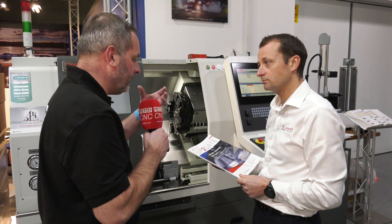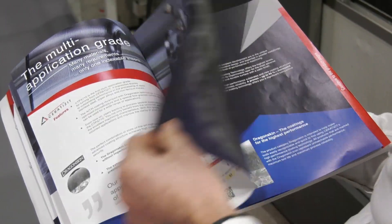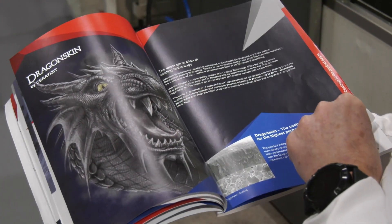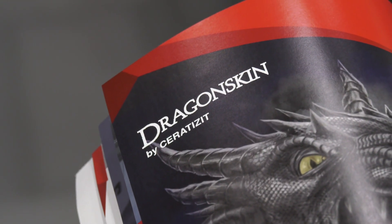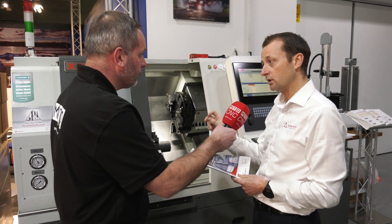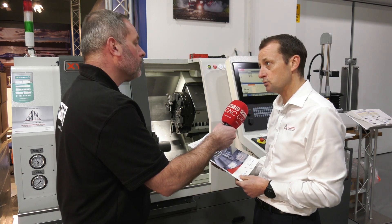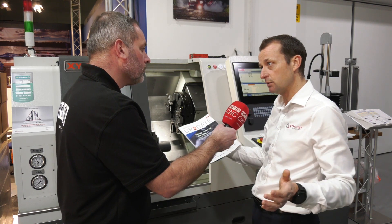And when you look at the actual grade but also the coating — you guys are very famous for dragon skin. Has this product been developed just based on dragon skin? It's both the carbide grade but also, very importantly, dragon skin coating. This product has dragon skin coating on it, and that's one of the big benefits of why it can be used universally.